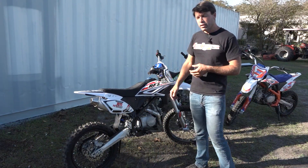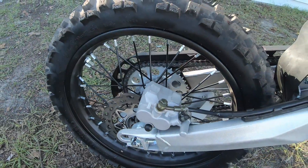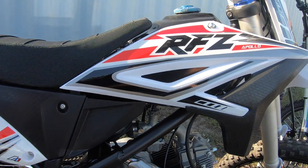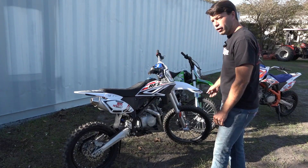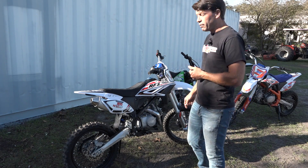So this is the Z20 Max. This is actually the same bike as the Z20, it just has bigger tires, which gives it a higher seat height — about one and a half inches higher. It's going to run 16-inch rears and 19-inch fronts, as opposed to the 14-inch rears and 17-inch fronts that the Z20 and the X18 run.